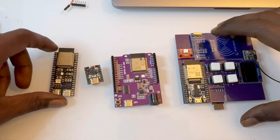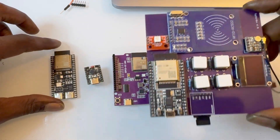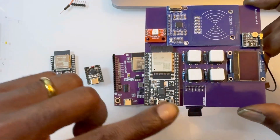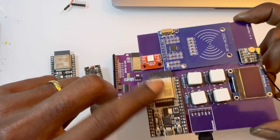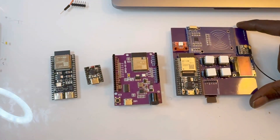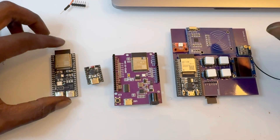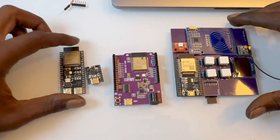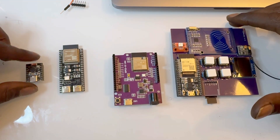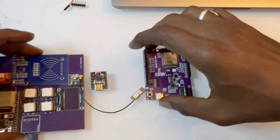I have four different ones here to go over. This is actually a project I'm working on, the Cypherbox, but we're going to be looking at the specific module on here. I was too lazy to get one without something attached to it. So we're going to do this in order of my least personal favorite to my favorite one.